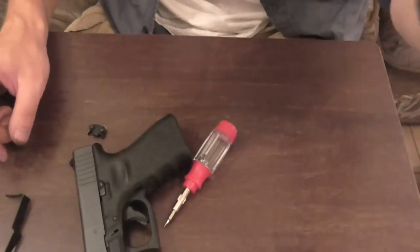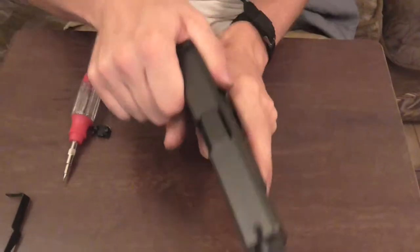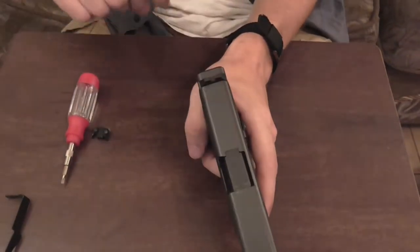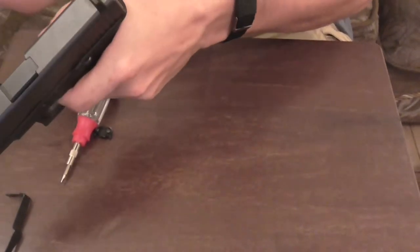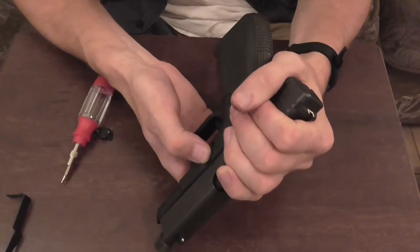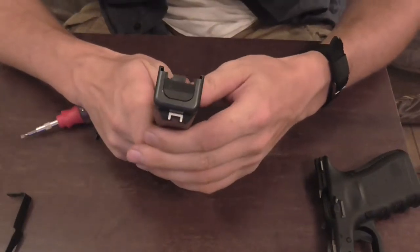Alright, so let's get started here. Block safety — I'm going to make sure no magazine and it's empty, no bullets. You want to look down the barrel and make sure there's no bullets. So pull the trigger, I'm going to take the slide off — pull the slide slightly back and pull these clips down, it goes forward. We're going to be working on the slide to do this.